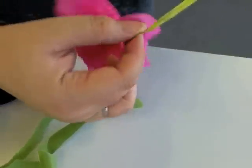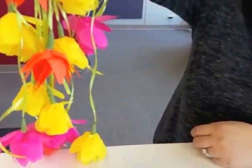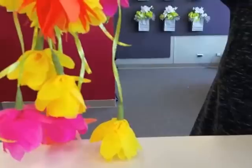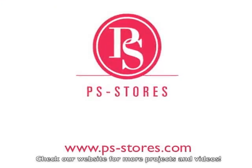And I've got my curtain. Once you get the hang of it, you can make lots of strands of flowers and put up a beautiful curtain. Thanks for watching this quick tutorial on how to make a flower curtain.